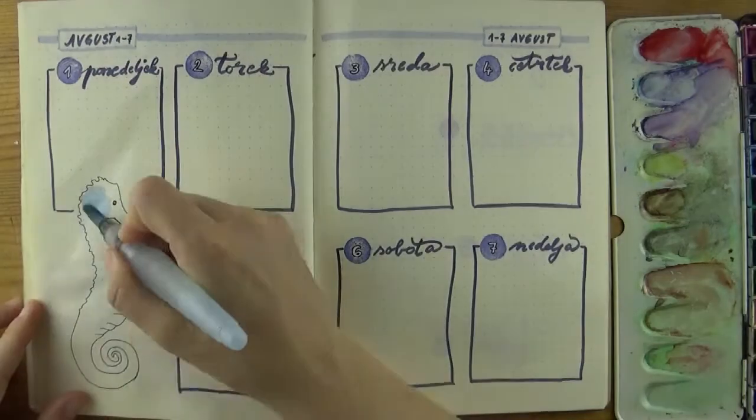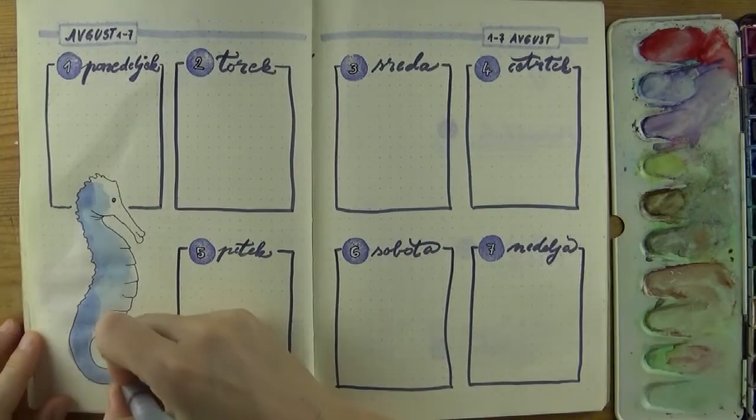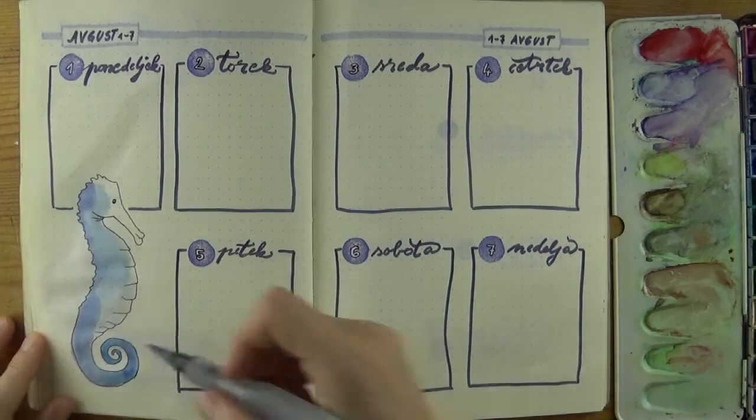I inked over the pencil lines of the seahorse and later painted it with watercolors. I usually do the inking of all the pages first and then add the color to all of them.